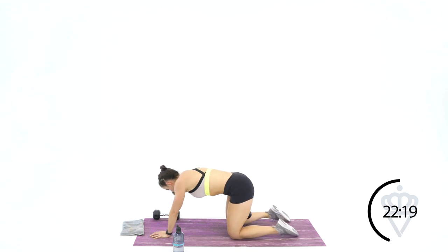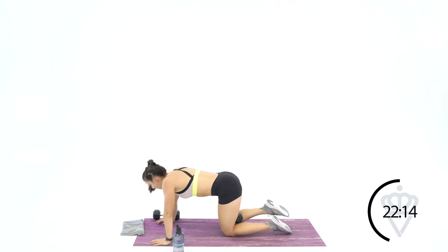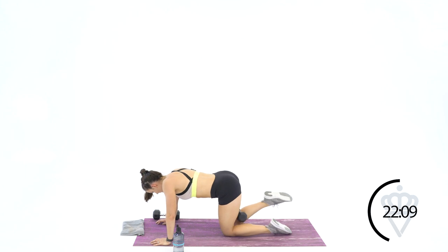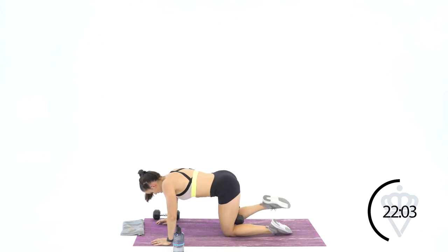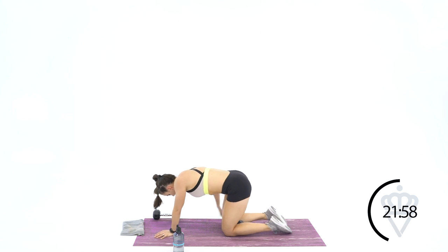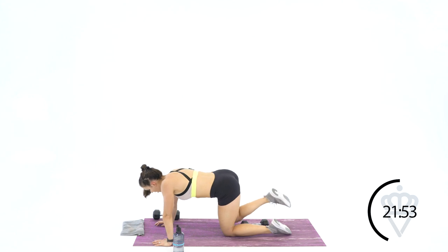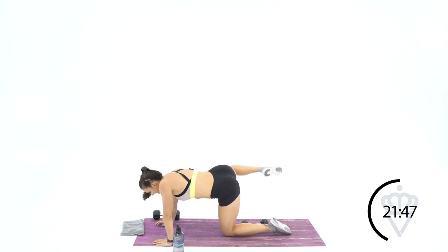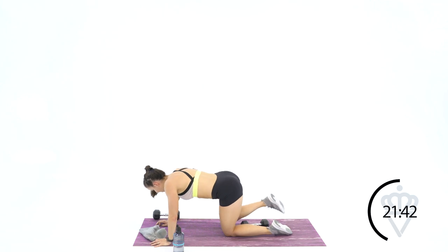Switch it over to the other leg — you're going up to ten on this side. You can do this — squeeze the leg tight, big deep breath. Ten, nine, eight, seven, six, five, four, three, two, and one. Dumbbell out of the way — ten bodyweight, same side. 1, 2, 3 — get that knee up — 4, 5, 6, 7, 8, 9, and ten.